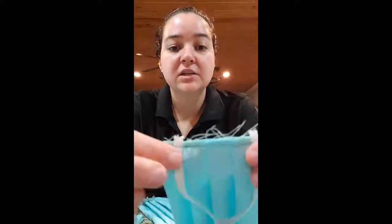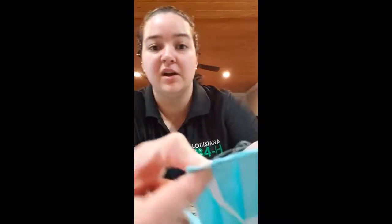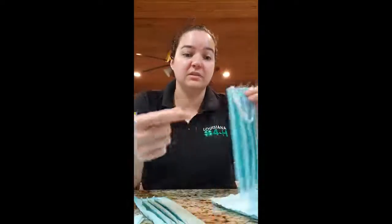It's going to end up looking like this. Then we attach our elastics — you can do ties or elastics. Check with your local hospitals to see what they're in need of. I like to sew it where it's not right on the folds, so that way the machine will take it better than trying to put all that thickness at once.